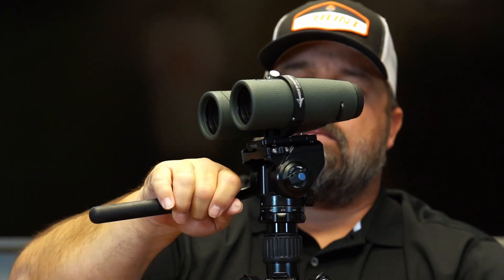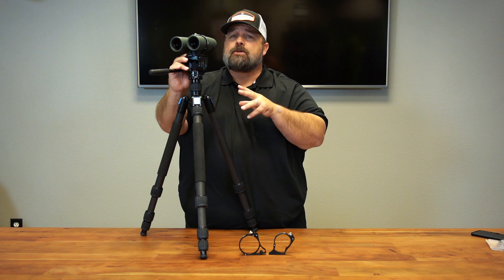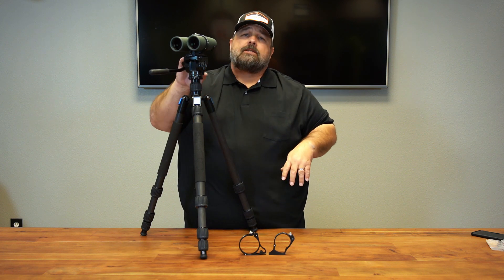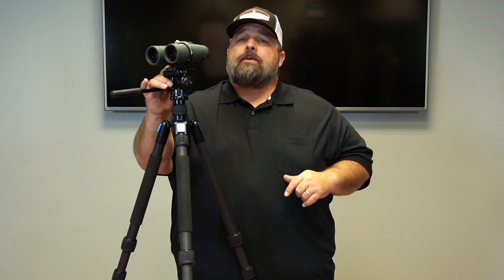And now I have a completely 100% stable platform. 1.8 ounces, super simple to install, easy to adjust your IPD. I strongly suggest looking into it — $129.99 and you can get it at GoHunt. If you have any questions, go ahead and subscribe to the YouTube page. You can also reach me at optics@GoHunt.com or call us at 702-847-8747, extension 2. Thanks for coming to GoHunt.